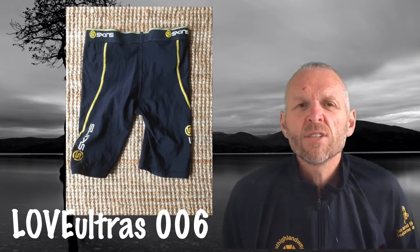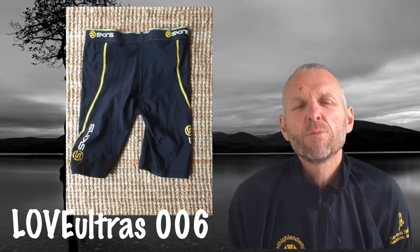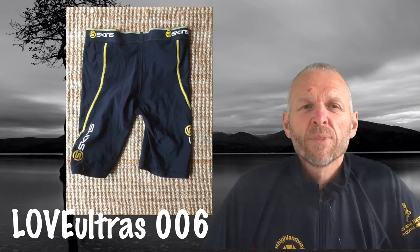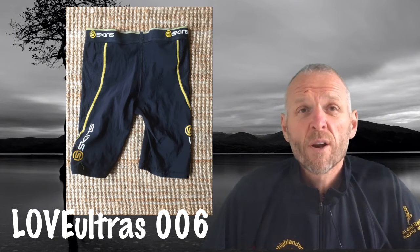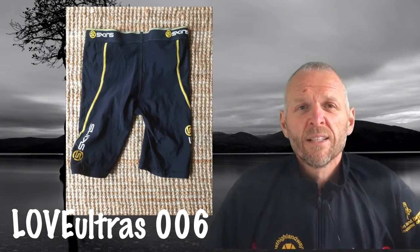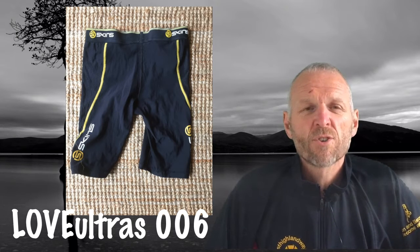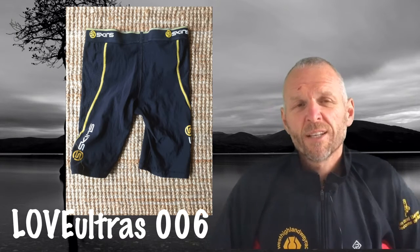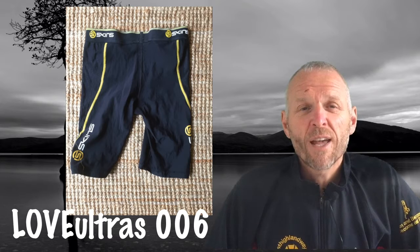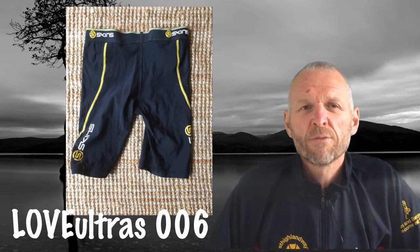Next up I wear Skins — just the ones that come just below the knee. In my first year of ultras I had a few problems with soreness in my groin and my quads just couldn't cope with the bashing. Someone recommended Skins and it seemed to resolve both problems. I've never had real problems with my groin again — no chafing because they're nice and tight. I don't know whether it helped with the quads or whether it was just the training, but I now routinely wear Skins for anything over two hours, and thinner ones for anything shorter.